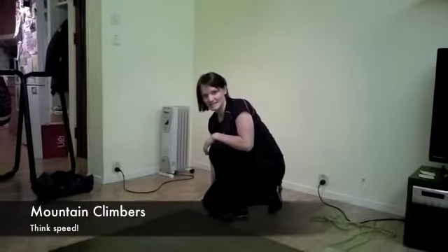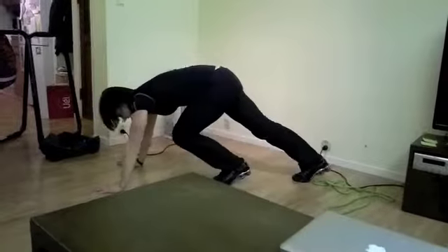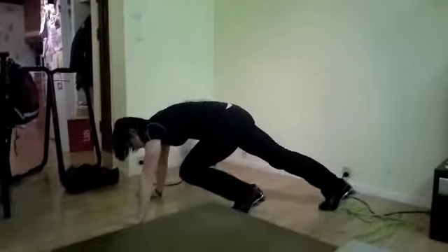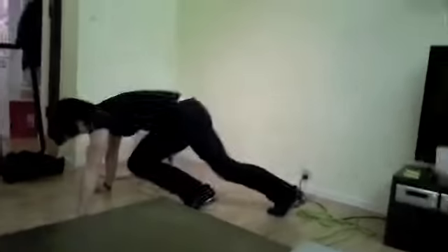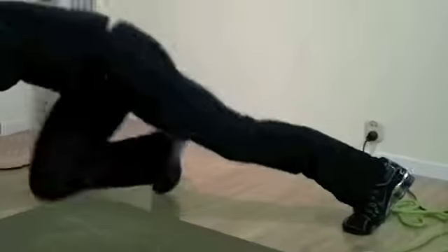Second exercise is mountain climbers. You're going to get down to the floor in a semi-plank position, and then you're going to switch legs like this, as fast as you can. Beginners can do it like this — it gives you more support and it's not that intense.